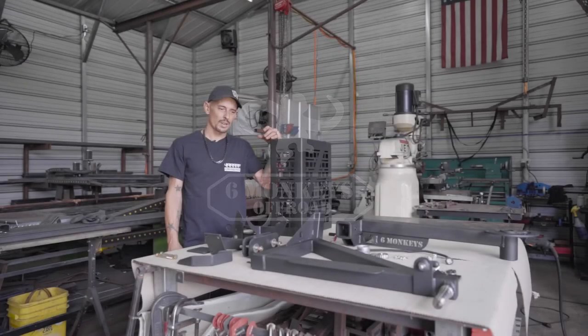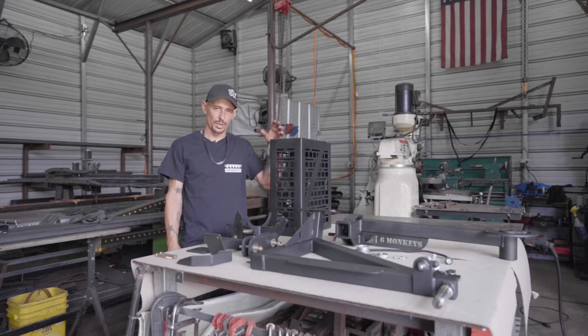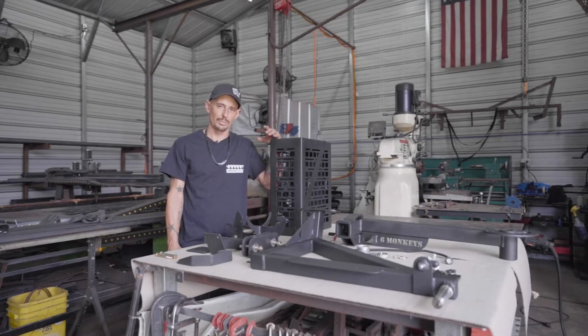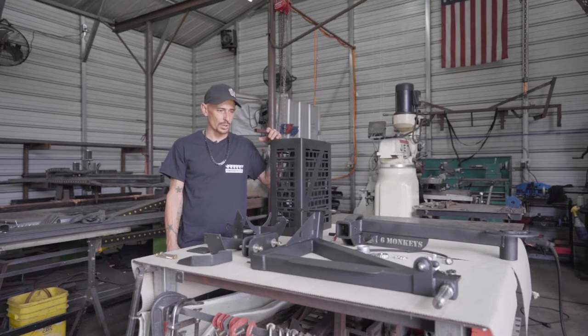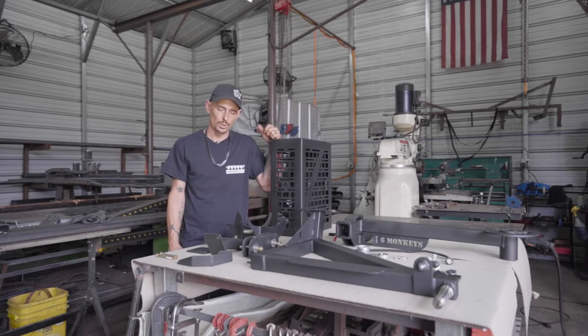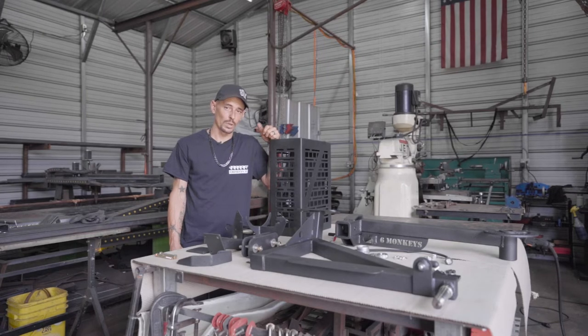Hey, this is Dan with Six Monkeys. I'm here to show some of our differences with our newest generation tire carrier. I'll give you a quick install video of the changes we made. This is the current version, just way better than our previous ones. We also have a handful of different accessories here. We're going to do some short videos on each accessory so you can get an idea of what setup is best for you.